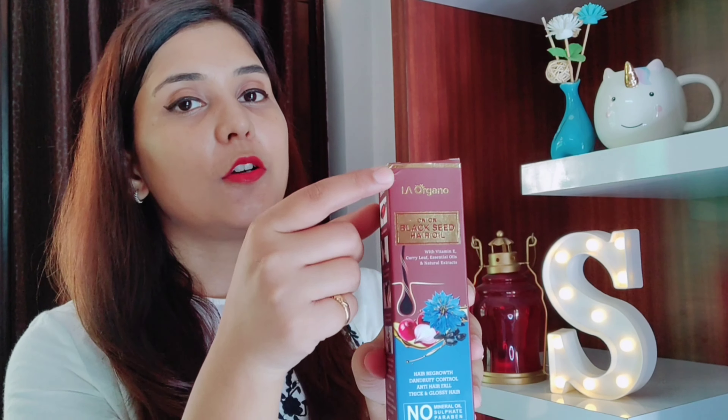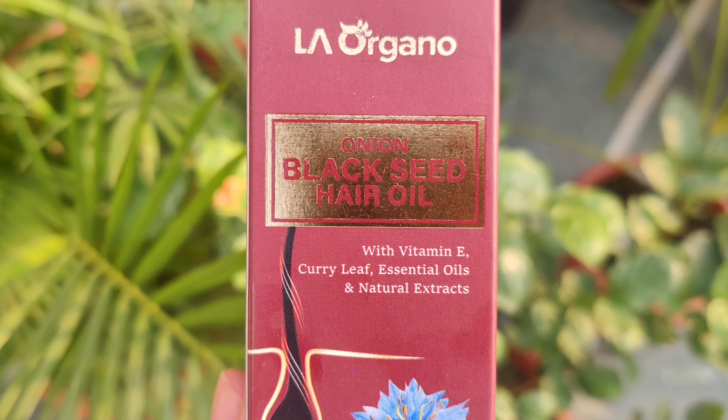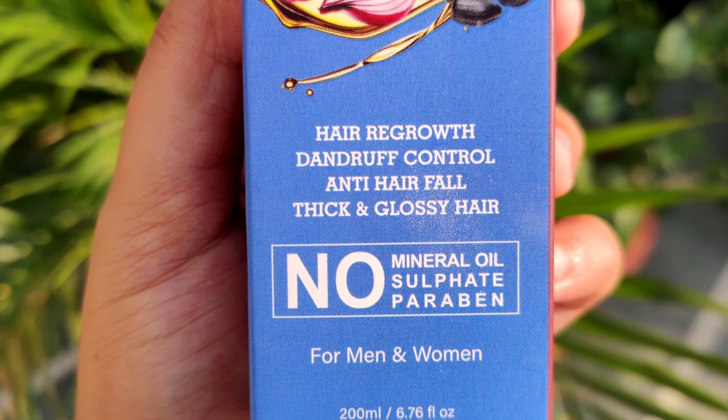First of all, let's talk about the packaging of this product. It comes in an outer packaging with a very clear brand name, and below it they have mentioned that this onion black seed oil also contains vitamin E, curry leaves, essential oils, and natural extracts. The best thing I liked about the packaging is that it is clearly mentioned that this hair oil has no mineral oil, paraben, or sulfate.